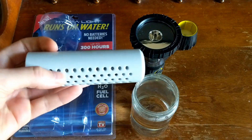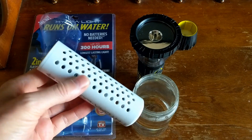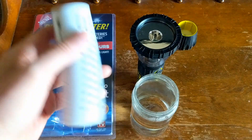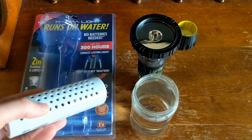Here's the battery — it's supposed to be a hydro battery, or an HTL fuel cell. What you're supposed to do is dip it in any water, like creek water or wherever, just dip it in, shake out any excess water, and then put it in. It's supposed to last up to 300 hours, which I find almost impossible.